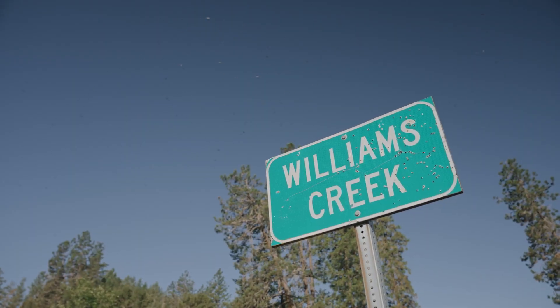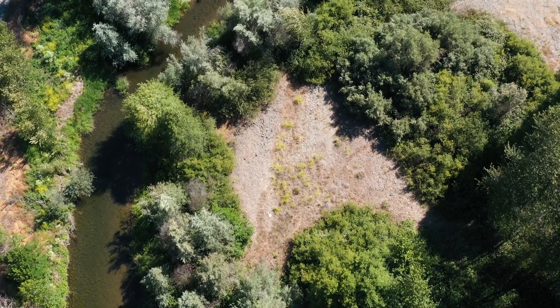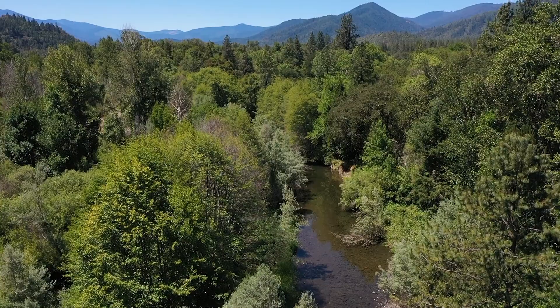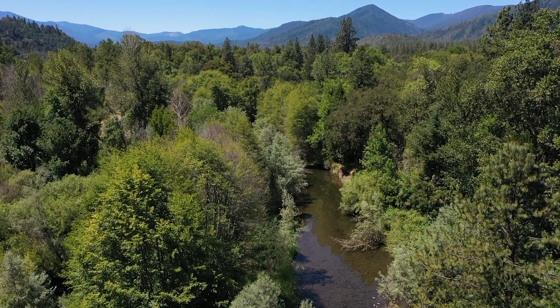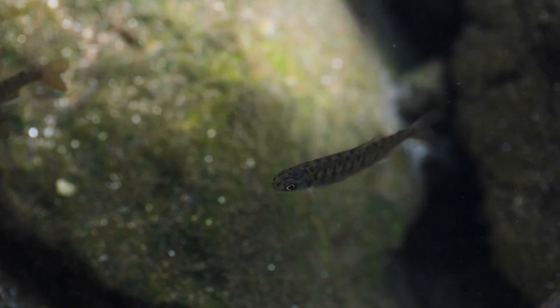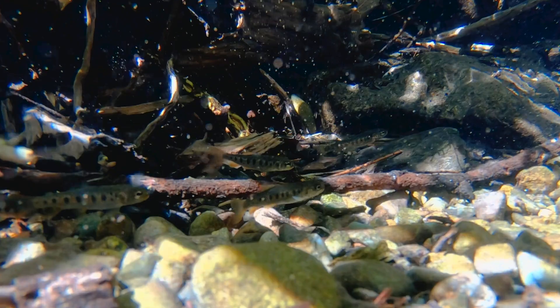Williams Creek is extremely important in the Applegate watershed because it is a main tributary. It has cold water and habitat up in the upper forks, and it has lamprey, coho, chinook, steelhead — it has all the species that are in the Applegate watershed.